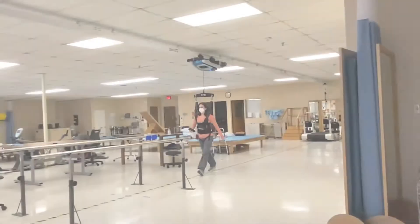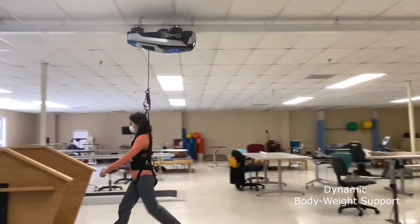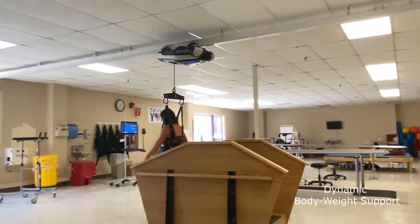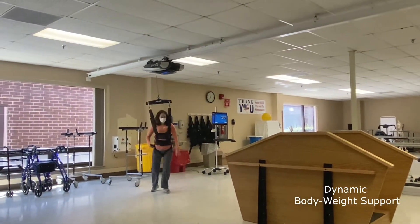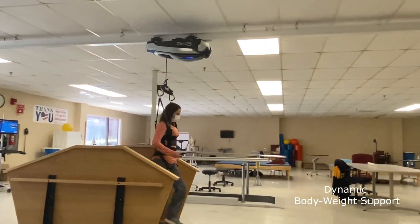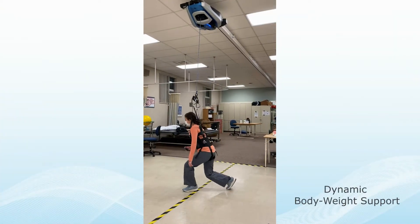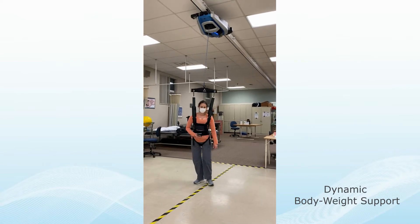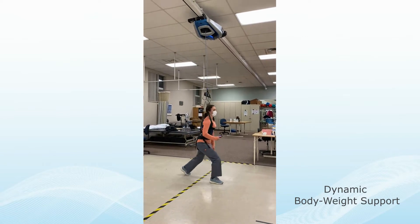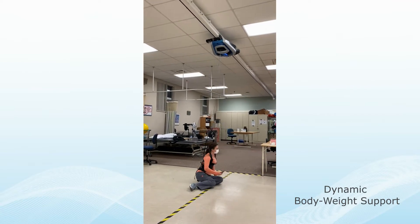The Zero-G Gait and Balance System is a robotic bodyweight support system. It provides dynamic bodyweight support, which provides constant unloading even during vertical movements, so the subject can move through a variety of activities in a reduced-gravity environment. The clinician has the ability to offload the subject's weight between 10 and 200 pounds with subjects who weigh up to 450 pounds.